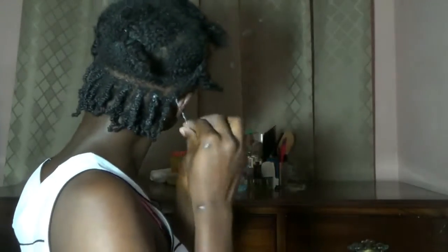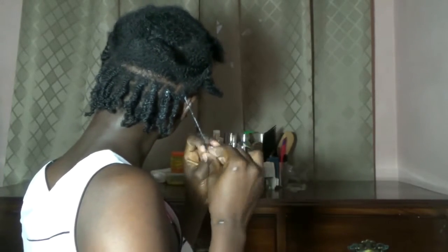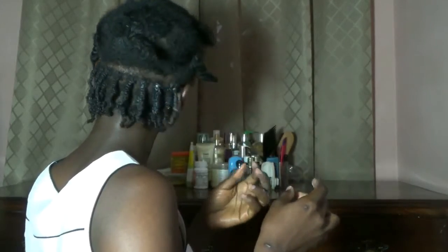I usually just try to get it as tight as possible — not like a rope twisting, but just to ensure that the products are locked in nicely. I always put an ample amount of leave-in conditioner, but the Cantu one tends to be a bit flaky, so I try not to put too much.